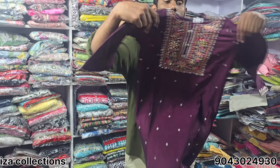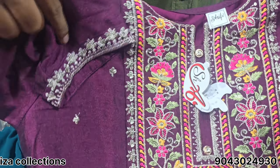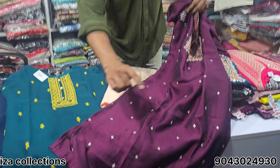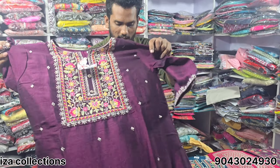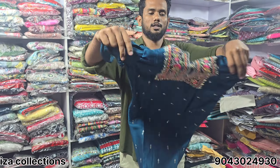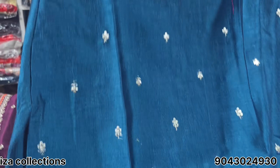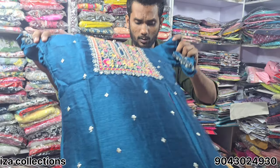This is the silk cotton with lining. Just 380 rupees. This is the first class. Silk cotton with full lining. 380 rupees.